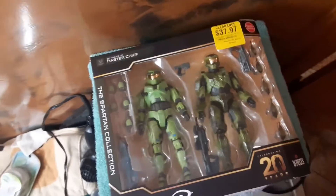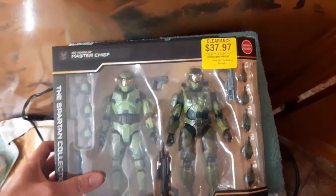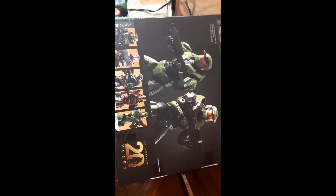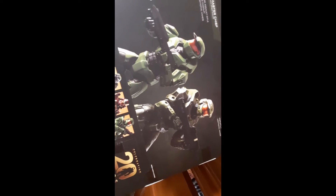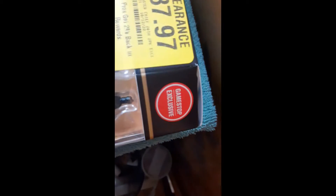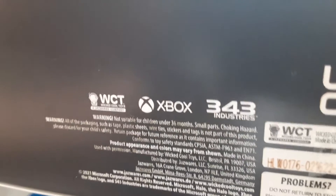Back for another unboxing slash review today — we're going to be looking at this Halo 20-year anniversary Master Chief Collection figure set. I'm assuming this was a 2021 release because it is the 20th anniversary logo right there. It comes with the Halo CE and Halo Infinite editions of Master Chief. There are also other ones you can get, which I did not get. This is actually a GameStop exclusive, as you can see right there. You do get different types of hands for posing with the different weapons.